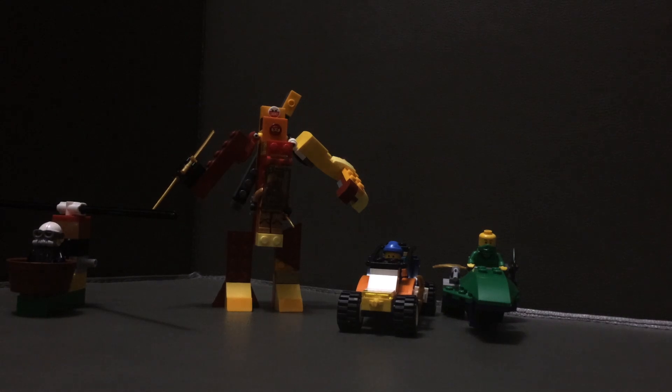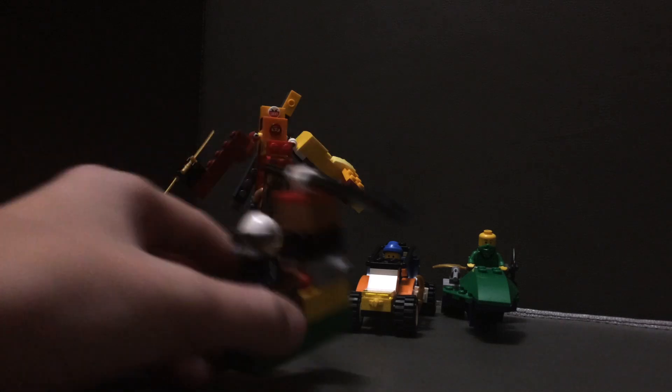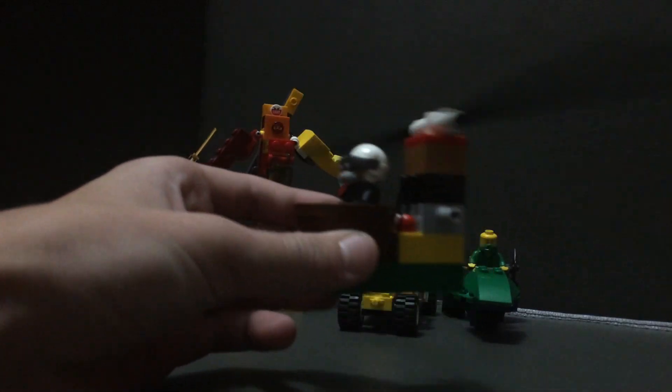Hello everyone and welcome back to another video of mine. Today we're going to be taking a look at my custom LEGO ninja crew — or ninja squad, that's what I prefer to call it.